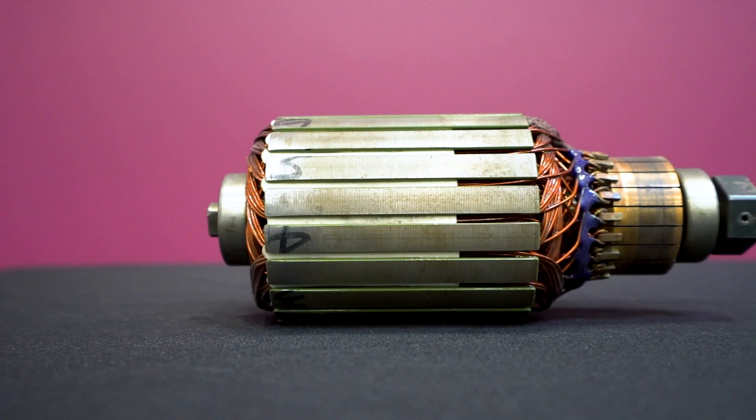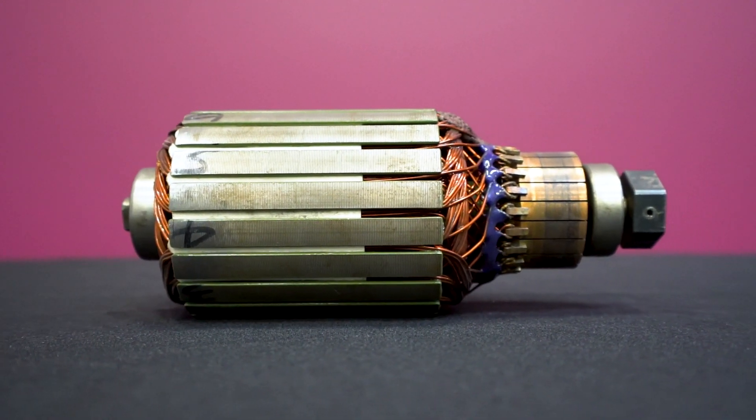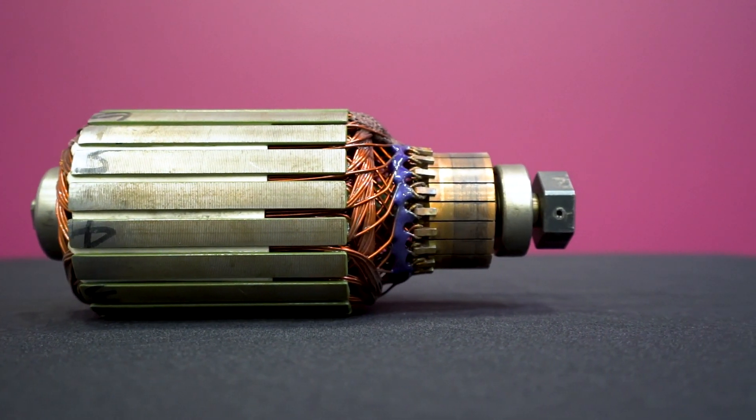The armature is the moving part of the PMDC motor which consists of the windings, commutator, and the output shaft.